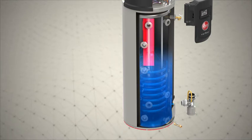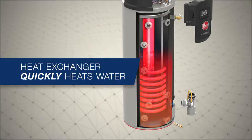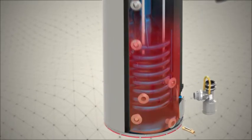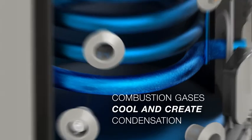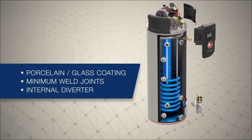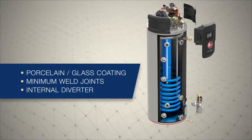The igniter sparks and combustion begins. Inside the helical coil heat exchanger, combustion gases rapidly transfer heat to the water. As the combustion gases travel through the heat exchanger, they begin to cool, creating condensation. The heat exchanger is porcelain glass coated to increase the tank's life by reducing corrosion, and the internal diverter increases durability.